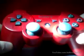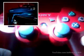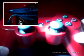Now all you have to do is go ahead and sync it to your PS3. If you want to learn how to sync it, click right here and you can watch how to sync it.